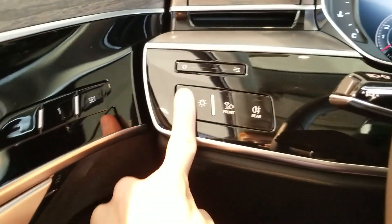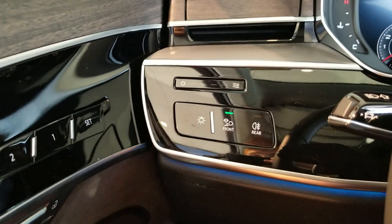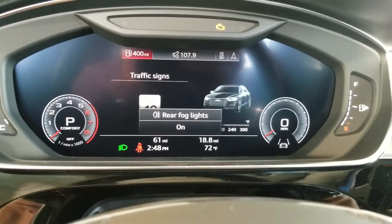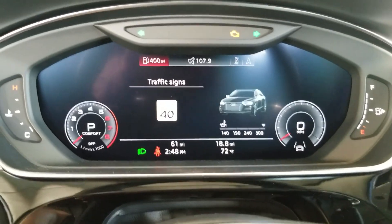Let's go ahead and switch on the exterior lighting: the all-weather light and the rear fog lights.